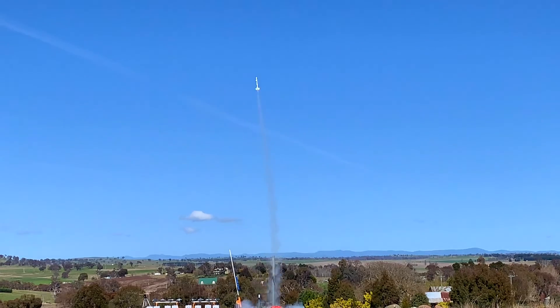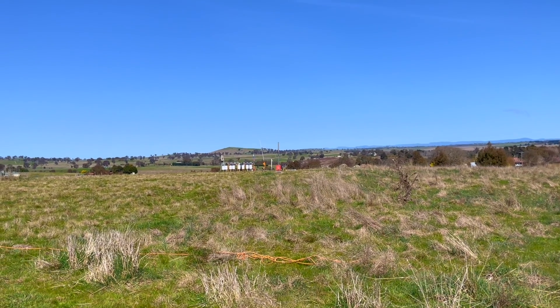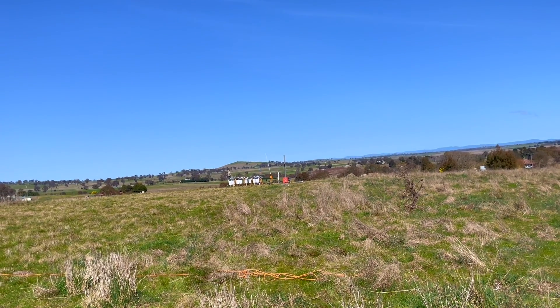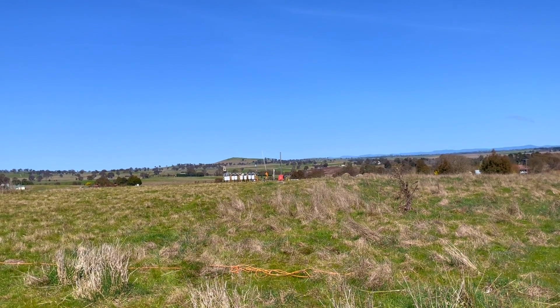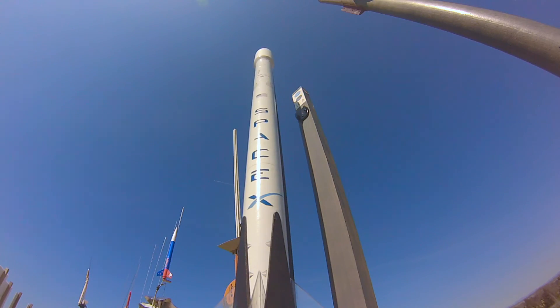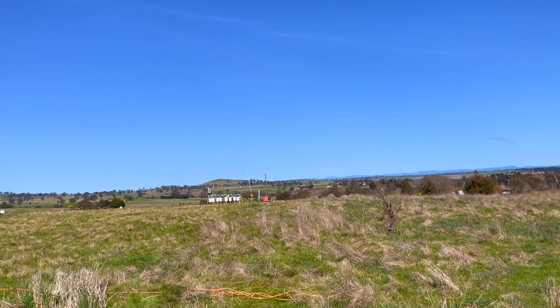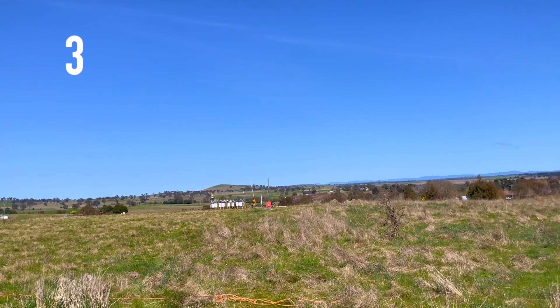With the Orion 5 successful flight out of the way, I moved on to once again launching my now very reliable Falcon 9 kit on a D12-5.